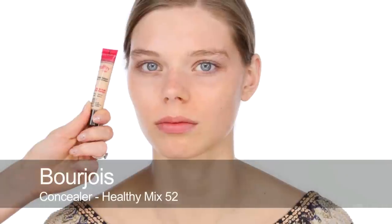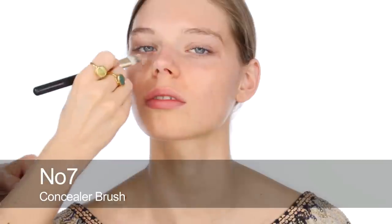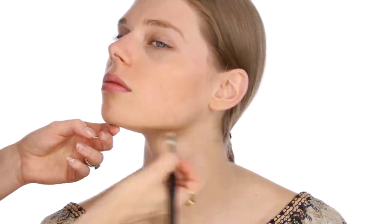Next, I'm going to use a little bit of concealer. This is Healthy Mix in number 52, just to match in with the tinted moisturiser. I think it's a nice prep — we could do a little bit of foundation, but I don't think Maeve needs it. I'm just going to use it under her eyes, and just around the edge of the nose to even out a little bit. And this would be the time to cover any blemishes — there are a couple of little ones here, so I'll just smooth those out too.